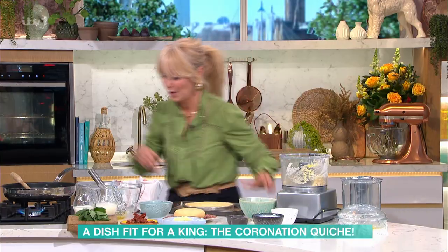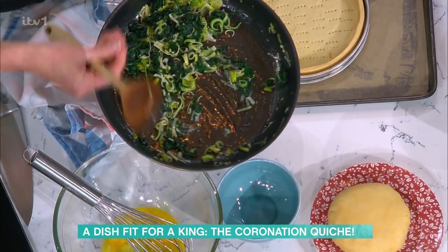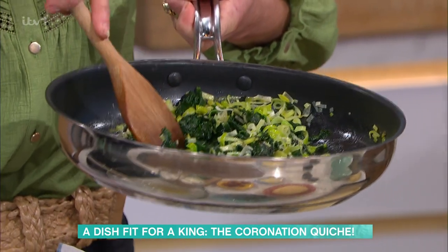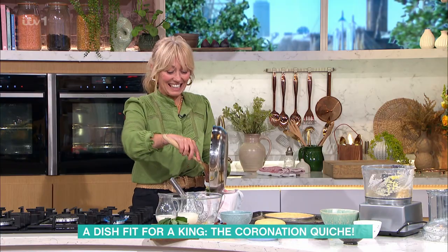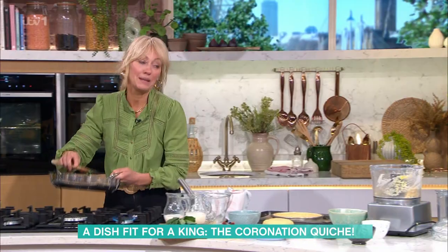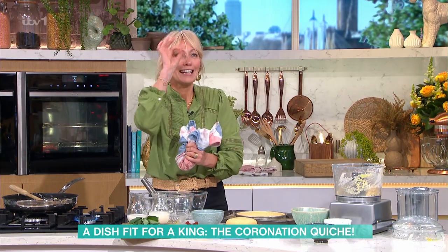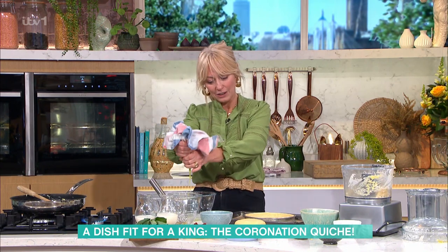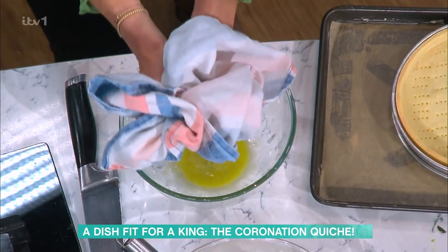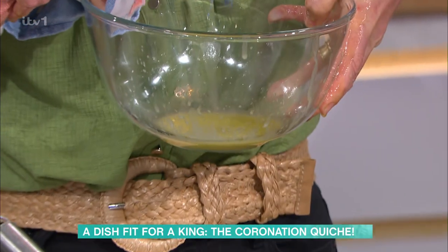For the filling, Clodagh has added leeks and garlic in addition to the spinach from the palace recipe. Crucially, you've got to squeeze the water out of spinach — the palace recipe missed this step, which a chef would assume everyone knows. If you don't wring out the spinach, all that liquid will go into the quiche and give you a soggy bottom.